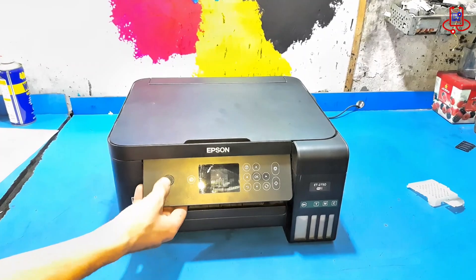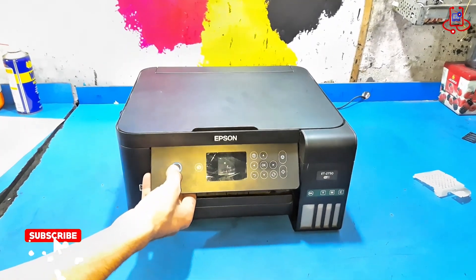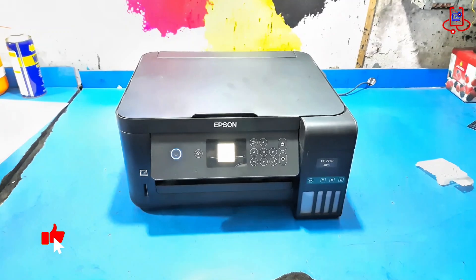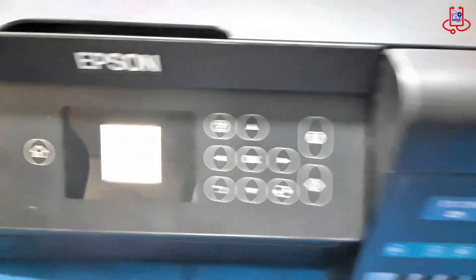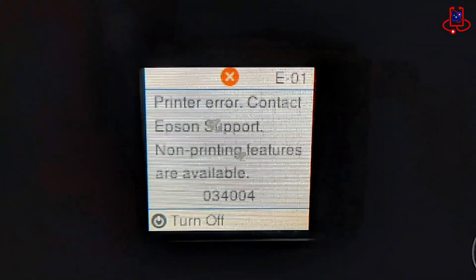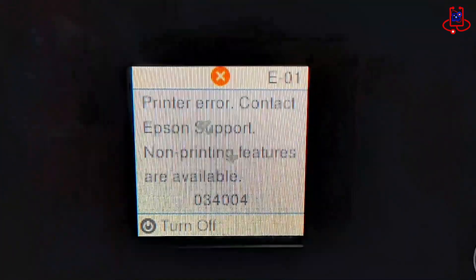First, if your printer is turned off, switch it on and wait for the error to appear. As you can see on the printer's screen, this error message has appeared: E01. It says, Printer Error. Contact Epson Support.